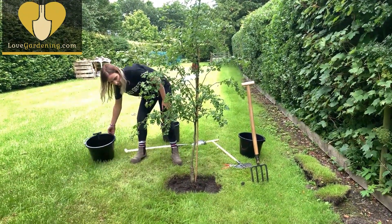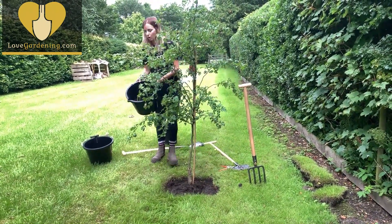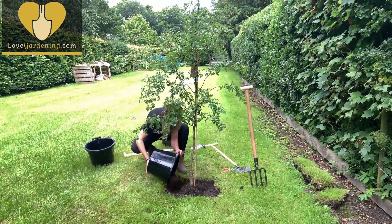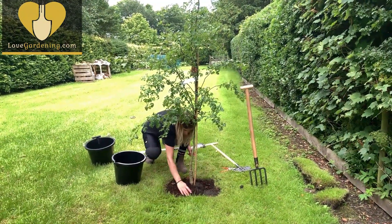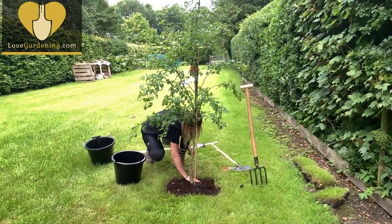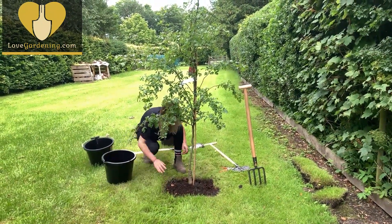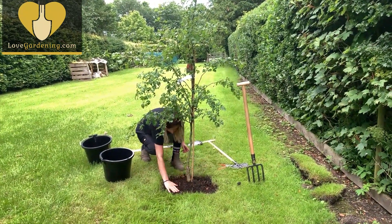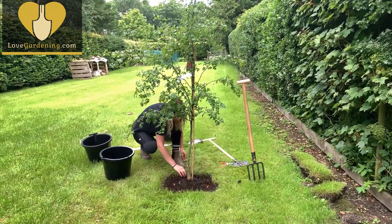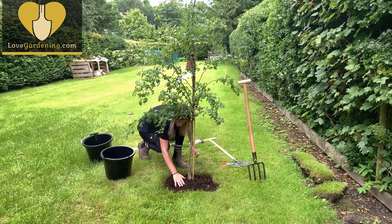Around the top of that I'm going to mulch with some more homemade compost and leaf mould. The worms will take that down to the roots where it's needed over the coming weeks, meaning as long as it's kept well watered it should stand a great chance of becoming a really beautiful tree.